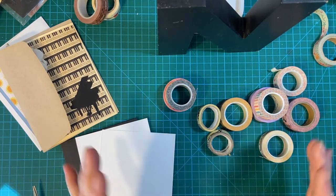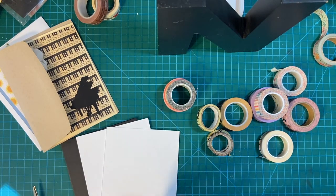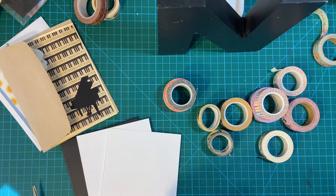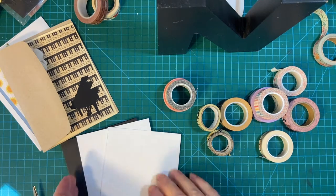Washi tape! How many ways can you use it? Well, stay tuned and I'll show you three ways that I do. Hello, my crafty friends.